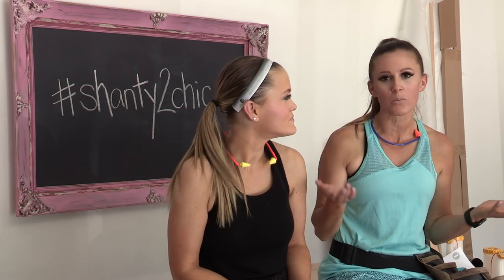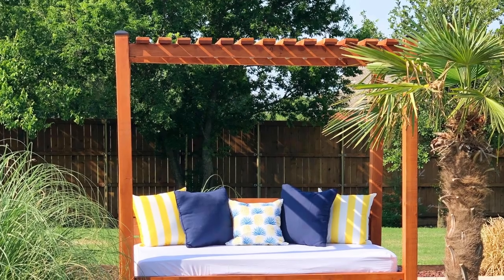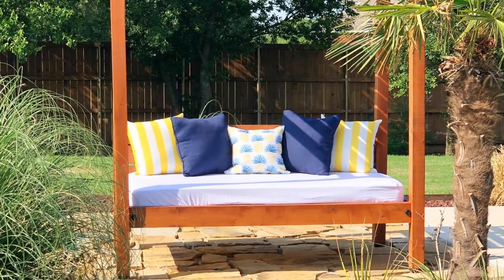I've always wanted an outdoor day bed that I can lay out by my pool on, but they can be super expensive — sometimes upwards of $4,000. So we came up with our own shanty version and all in all we spent under $200 in material for this bed. And wait till you see how easy it is to build.